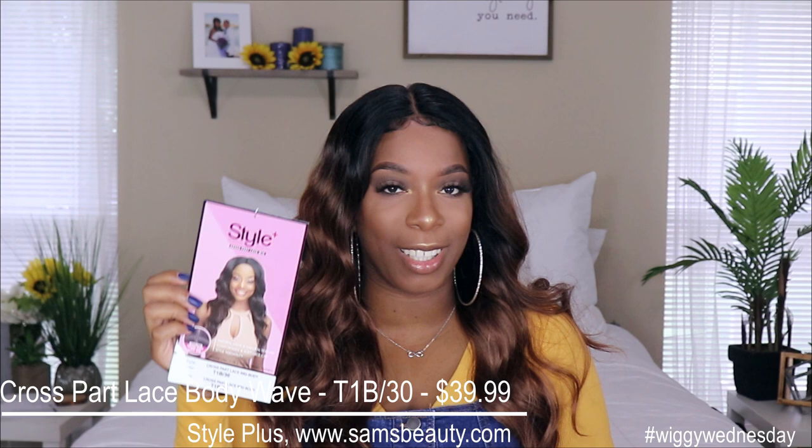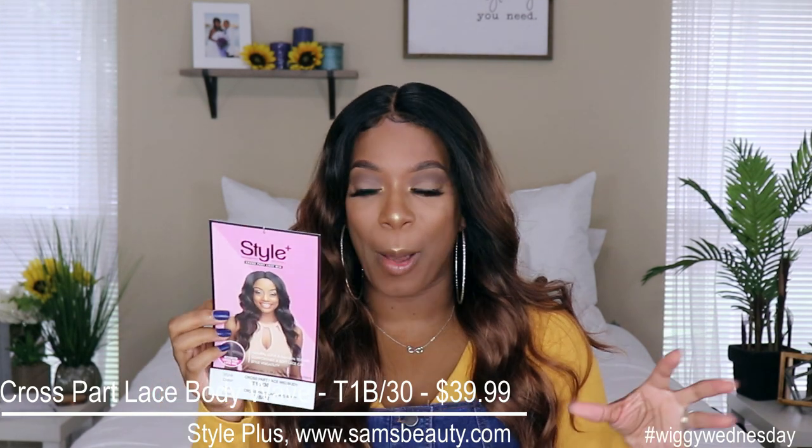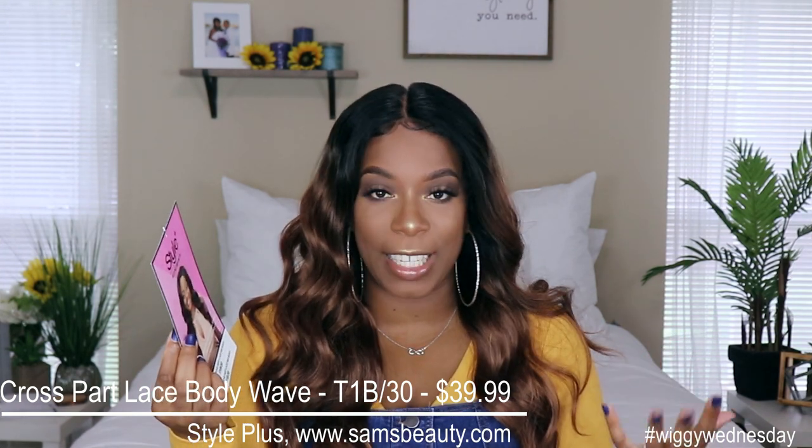This unit was sent to me by Sam's Beauty and it's by the brand Style Plus. It is the cross part lace wig — I'm gonna call it 'Body' — in the color T1B/30, which is what you see right here. This unit does retail for $39.99, so well within that medium price point for synthetic wigs.